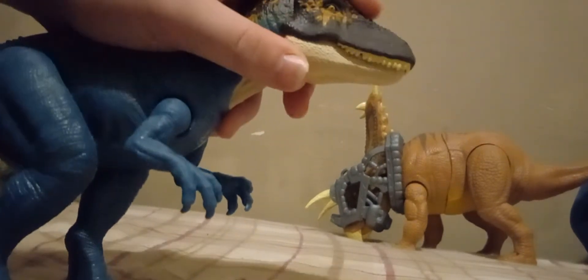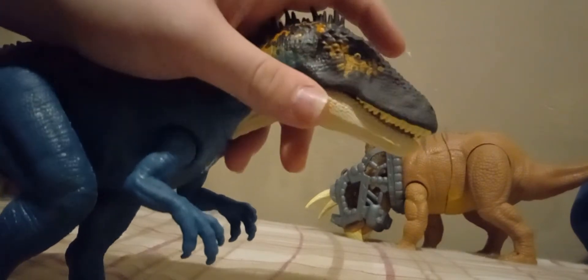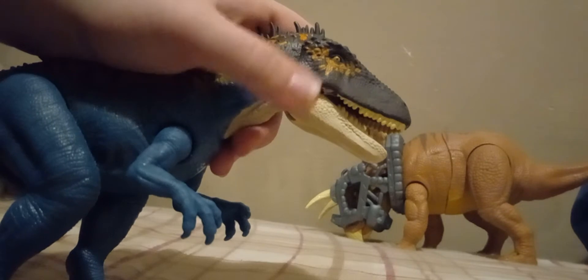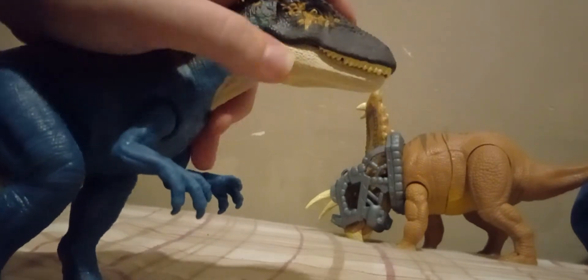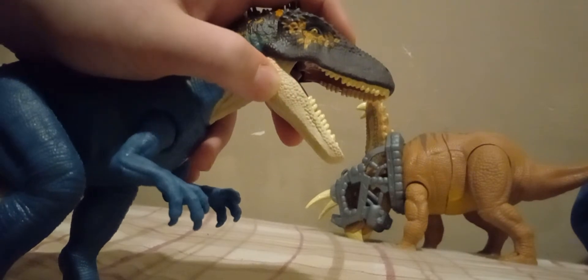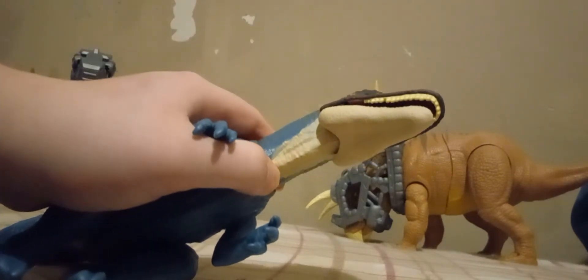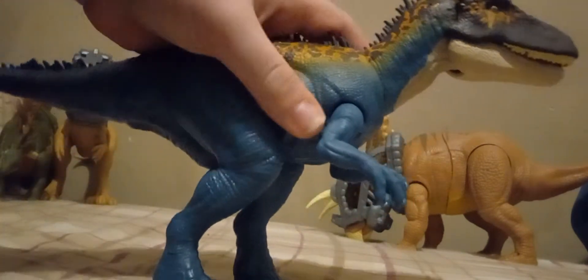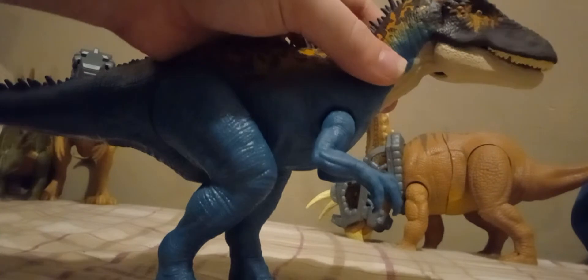The head is cast in a dark chocolate brown. It's got orange paint on the face. The under-jaw is cast in a cream color, and that paint stops right there at the neck. Then the blue starts to come out here. The neck piece is cast in blue.